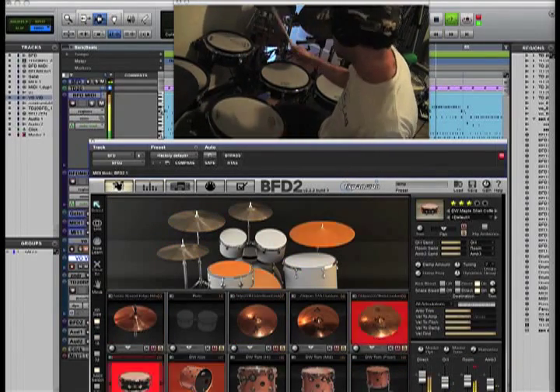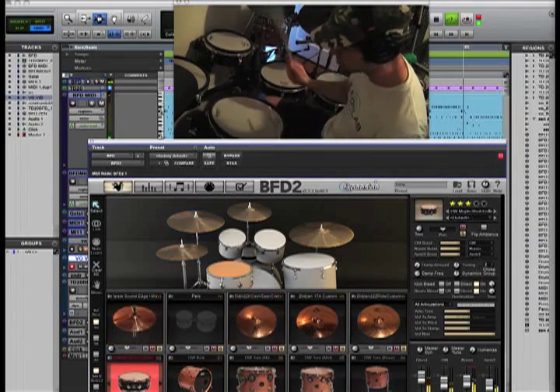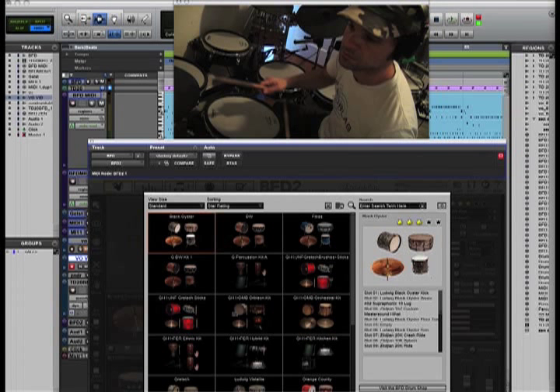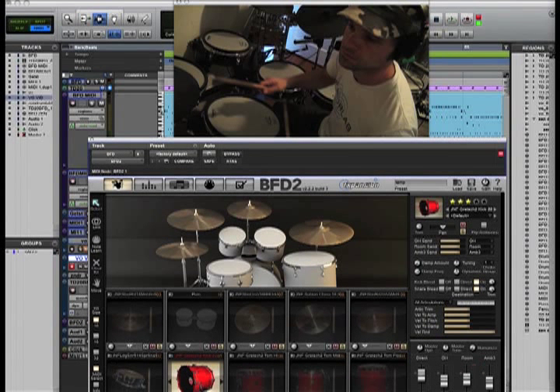Back here you can see everything that's being triggered — the kicks, the snares, the hats. It's pretty wild. They actually recorded a DW kit and that's the kit that I'm playing right now. They've got a couple of custom kit sounds. And you can see if we click on load, we can load a totally different kit here. So let's go with the Gretsch kit. Now it's loading up all the drum samples for the Gretsch kit — it takes a second to load up, but you're going to basically have a whole bunch of different drum sounds simply just by loading a kit.